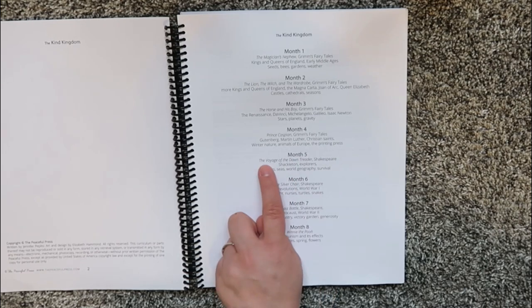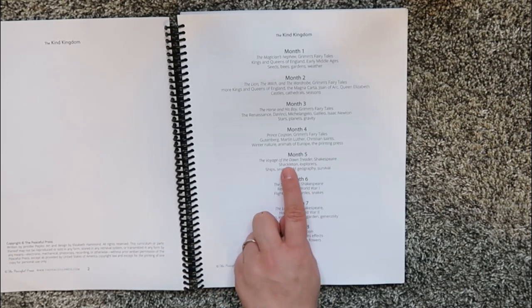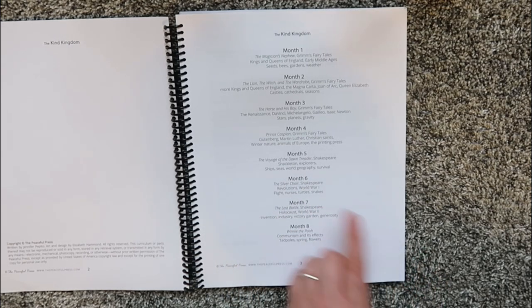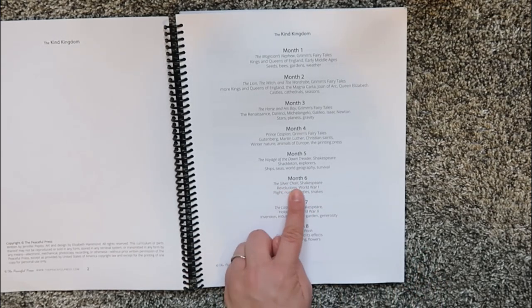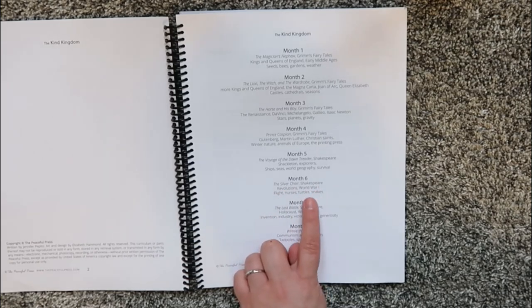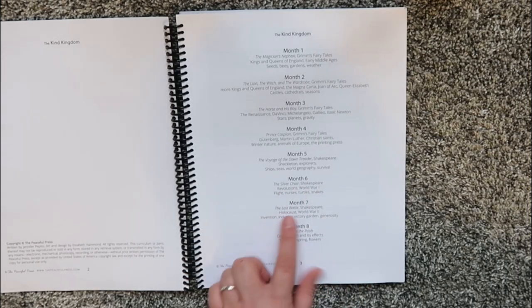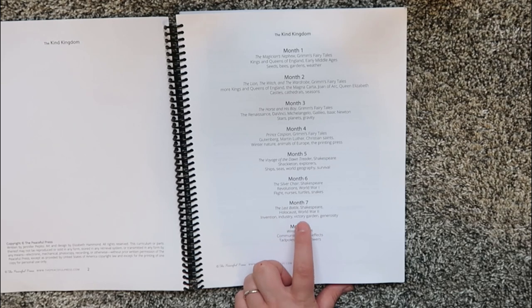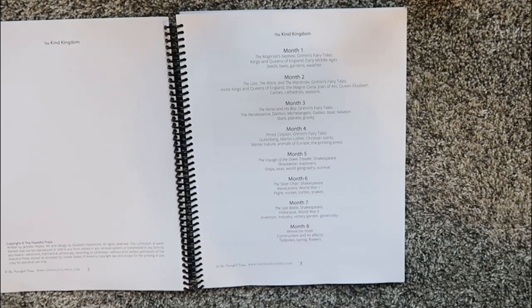Month five is The Voyage of the Dawn Treader, Shakespeare, Shackleton, Explorers, Ships, Seas, World Geography, and Survival. Month six is The Silver Chair, Shakespeare, Revolutions, World War I, Flight, Nurses, Turtles, and Snakes. Month seven is The Last Battle, Shakespeare, Holocaust, World War II, Invention, Industry, Victory, Garden, and Generosity.